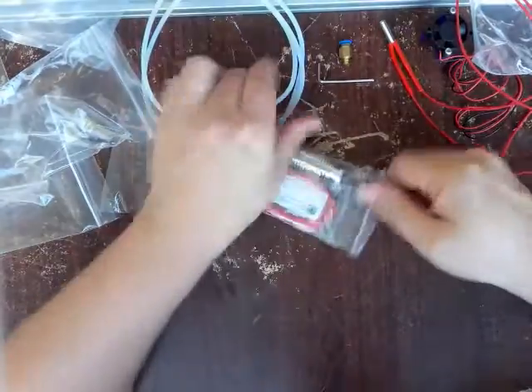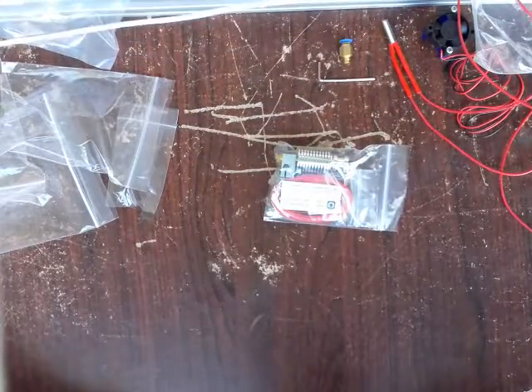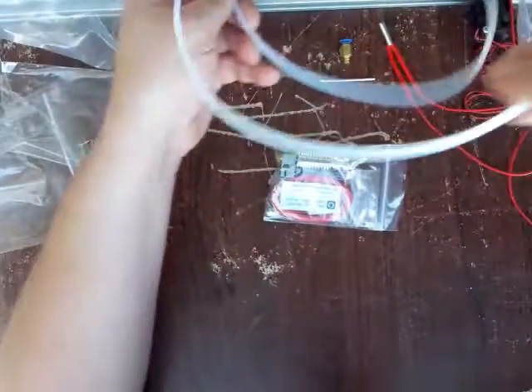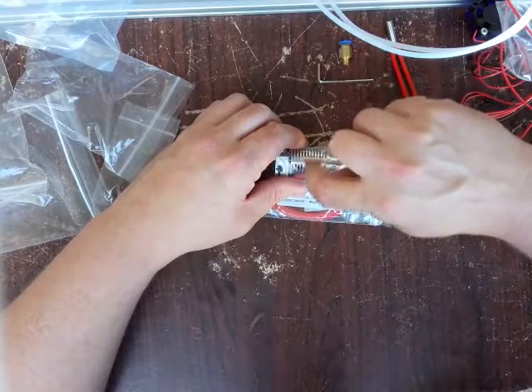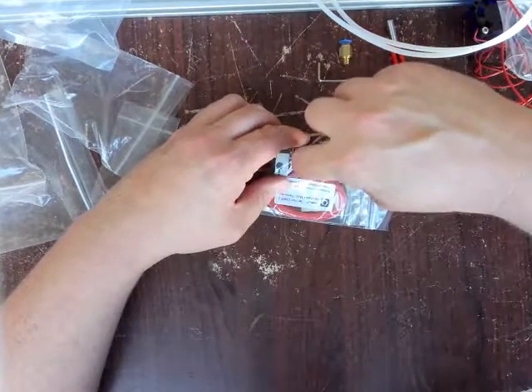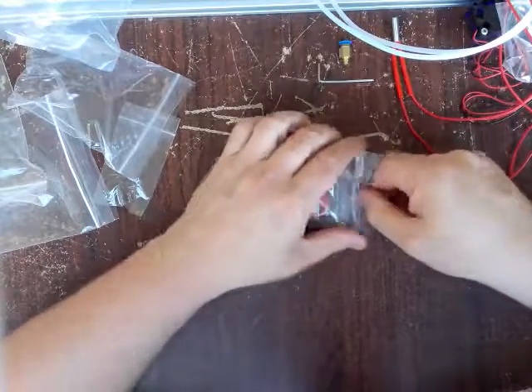And our PTFE tube — let's take a look at this. About a meter long on the PTFE tube also. Some of that's going to be pushed down into here because the PTFE tube goes not all the way to the melt zone, but it goes down pretty far. So you're going to lose a few inches, but not much.